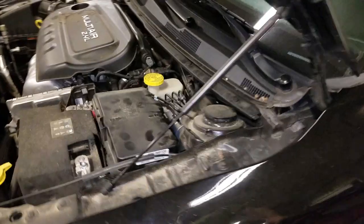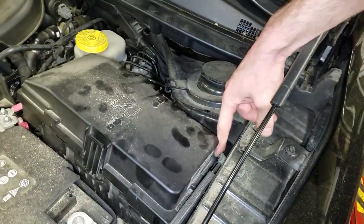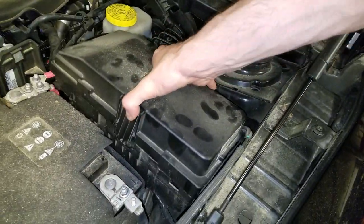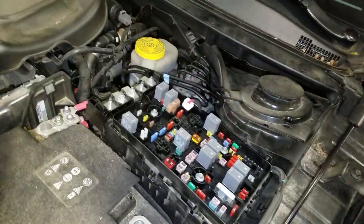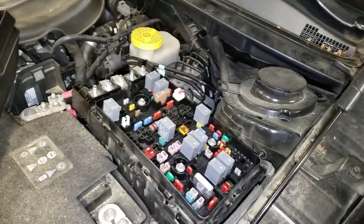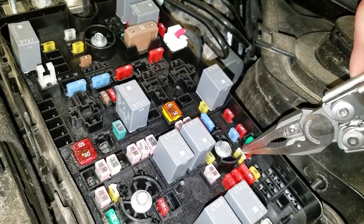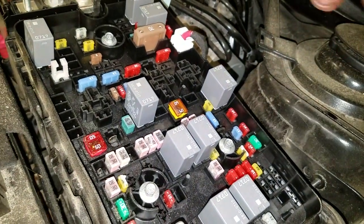Make your way under the hood and pull this cover up. It may get tangled a little bit on this cable here, that's okay — just get it up and out of the way. That will reveal the fuses, and the fuses for you to check are going to be these little 20 amp fuses. This one right here is for the cigarette lighter.